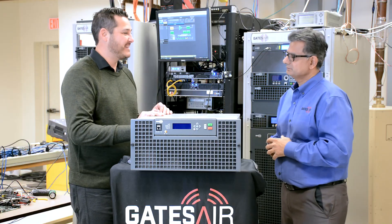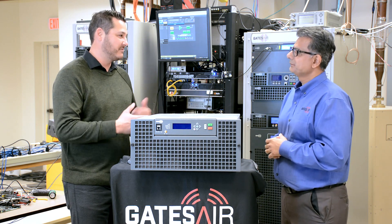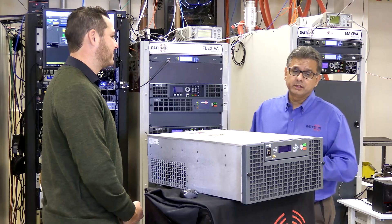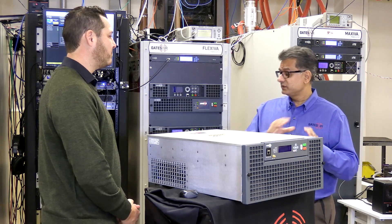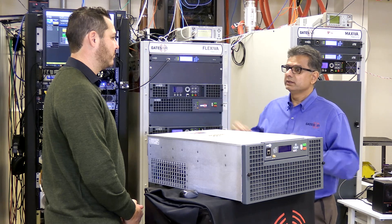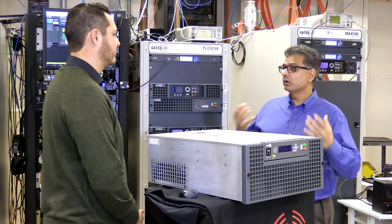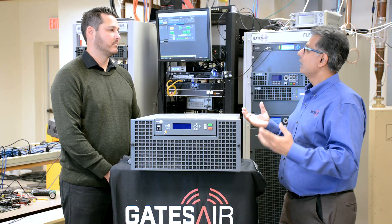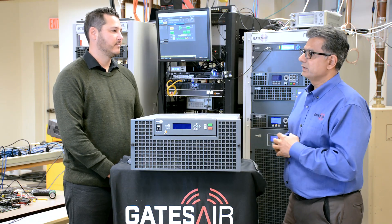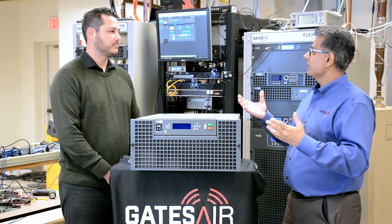Is there anything we might have overlooked about the GX? Both the GX high power — 5 kilowatt and 10 kilowatt — and the low power line of 50 watts to three and a half kilowatt have upgraded control hardware with a lot more processing power. This has enabled us to include new security features and system management features.